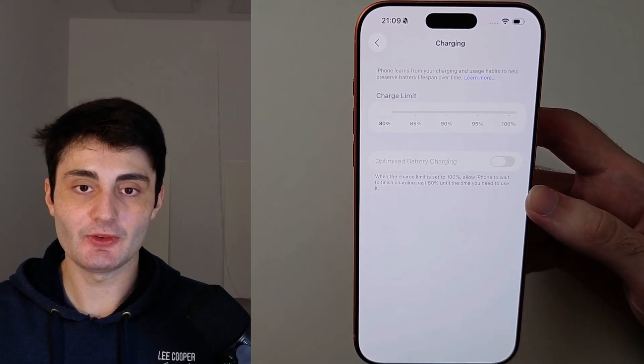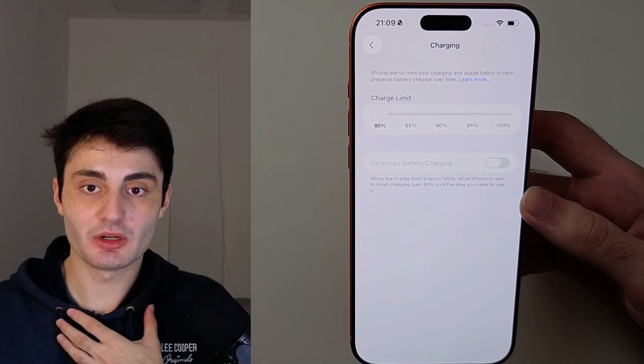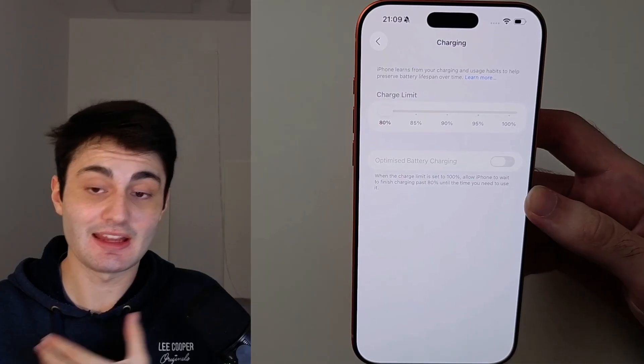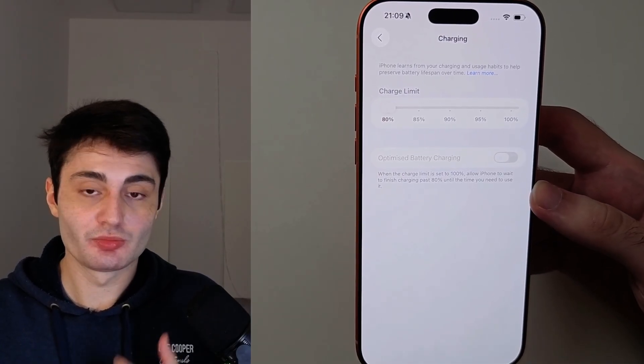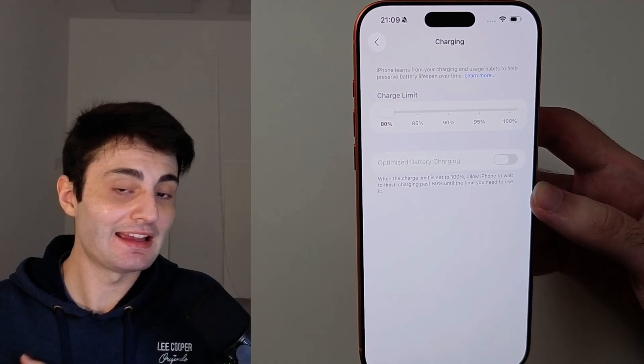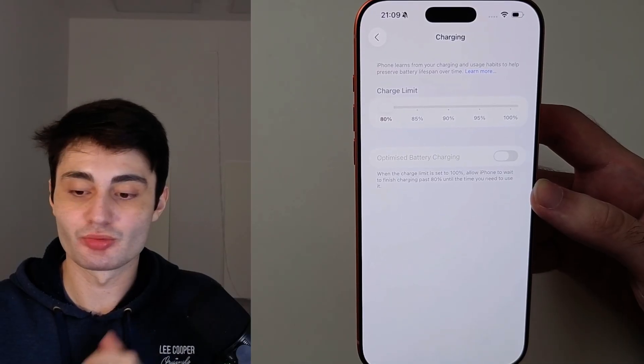Now real quick, if you found this video useful, it really would mean the world to me if you hit the like button down below and just left a comment saying you found this video useful. YouTube doesn't promote my videos like they used to, and any engagement on the video really goes a long way.